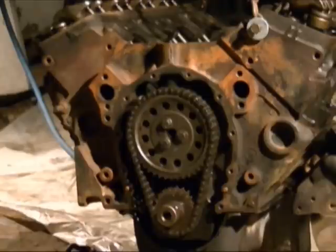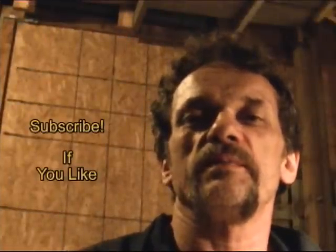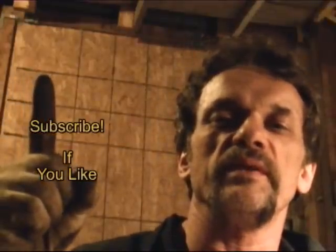Now we're at the number one firing position, which will be good for when we put the distributor in. If you want to see how to install a distributor on a small block Chevy, watch my video — I'll post the link right here.